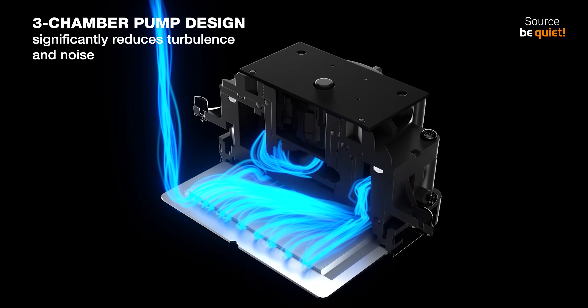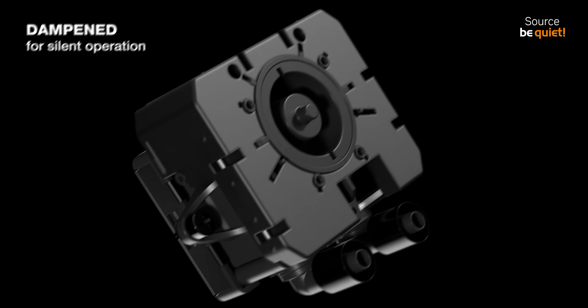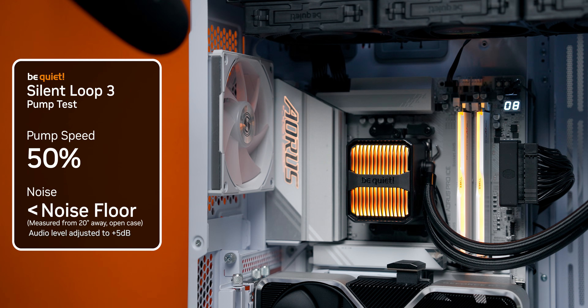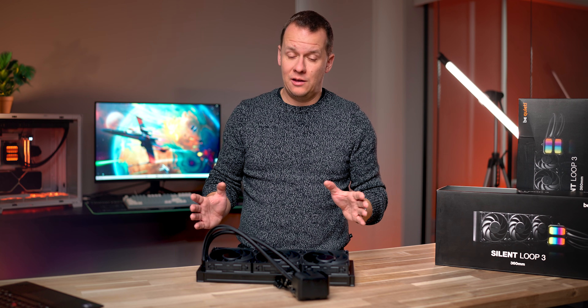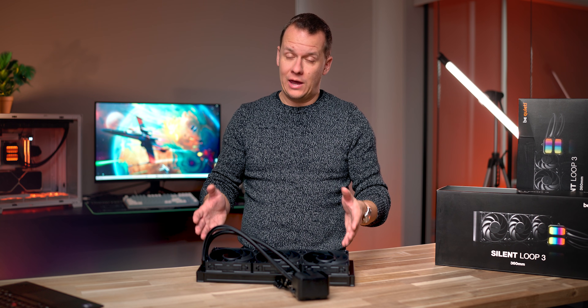There's a custom three-chamber pump with a six-pole motor that's engineered from the ground up for silence above all else, despite running at 3,500 RPM. Let's take a listen to this thing when it's running at full speed. So yeah, that's definitely one of the benefits you're going to see with the Silent Loop 3 — the pump even when running at full tilt is very, very quiet, and yes it will be drowned out by all of the fans in your case and the cooler itself.